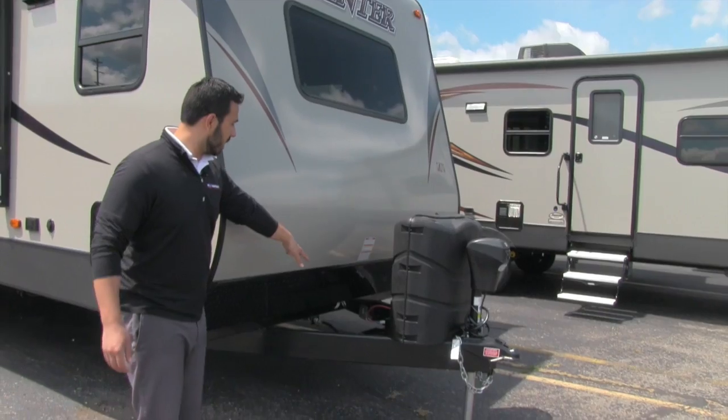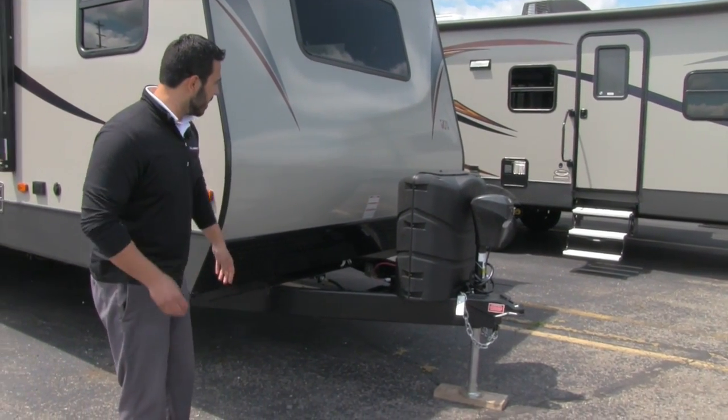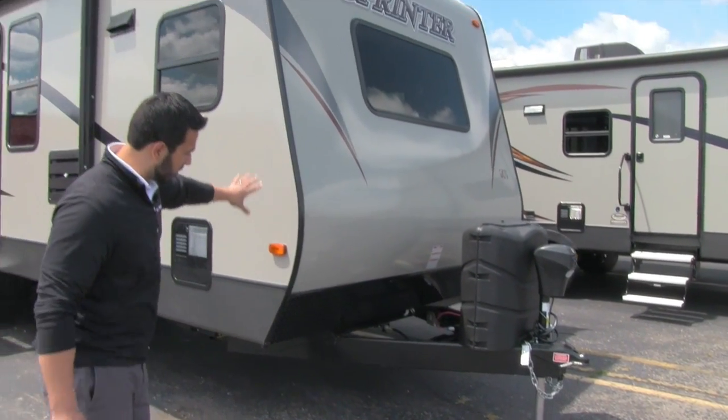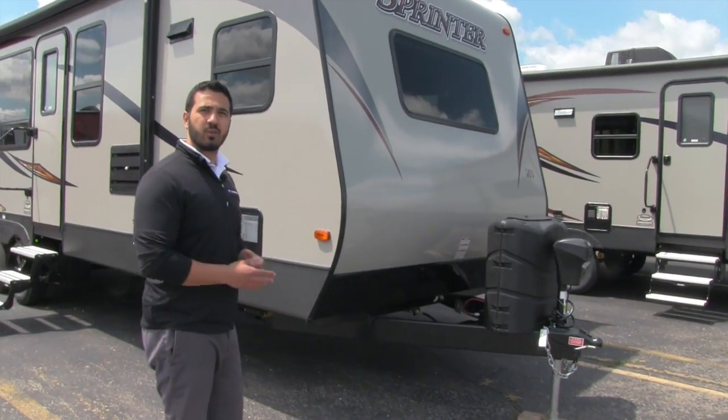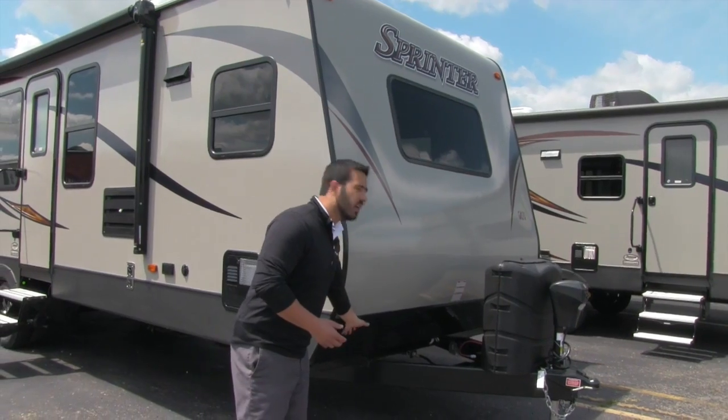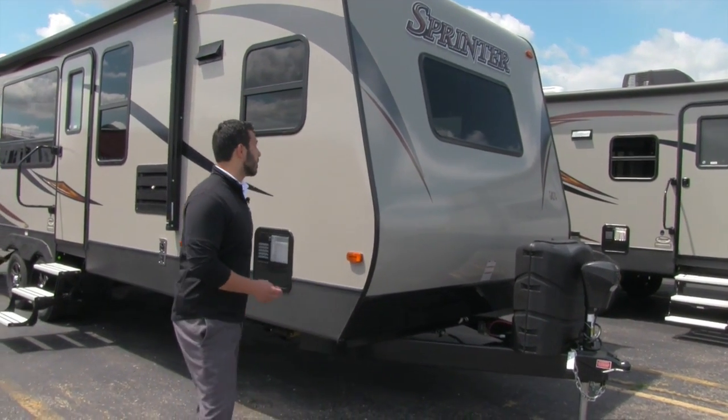Right behind that is the box for your battery. There's a nice fiberglass front end on here, and you'll see right here is the diamond plating — so if any rocks get thrown up by the tow vehicle, it's not going to scratch up the fiberglass.